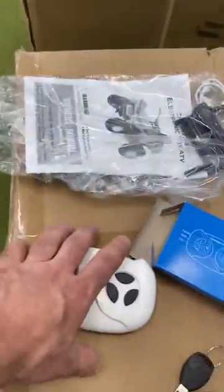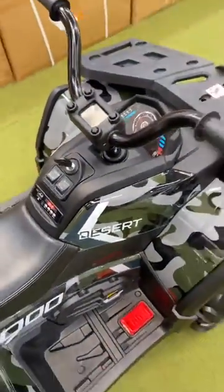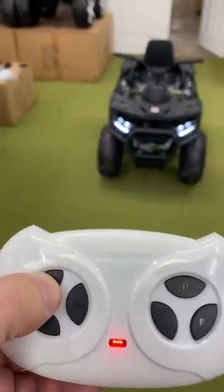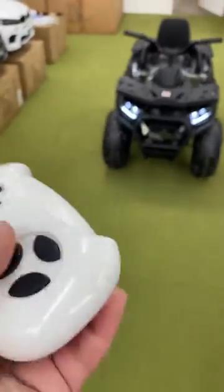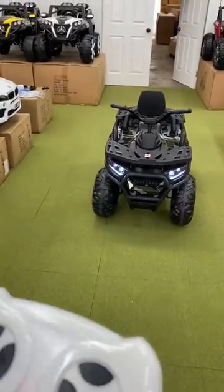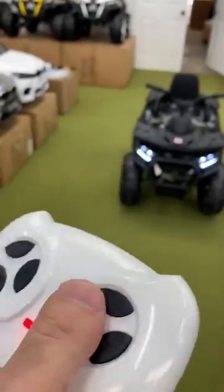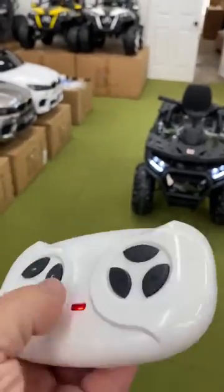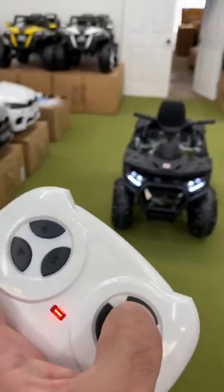As for the remote control, the remote will always override the bike's controls. I can press forward, reverse, right, left. We have an S button for three different speeds and a P button for park lock. When I press the P button, the remote will start flashing, which means I locked the bike.